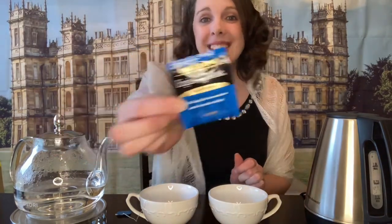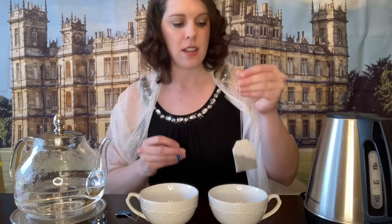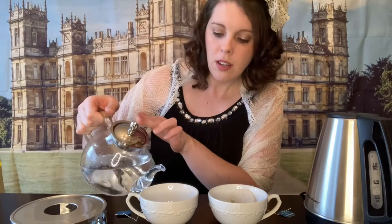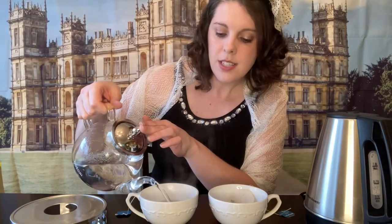Today I'm just using a simple black tea, and this is one of my very favorite teas. I'm going to go ahead and pour this one so it can start steeping. With black tea, I typically just let it steep for a couple of minutes — nothing too long. It tends to get bitter if you let it steep for too long.